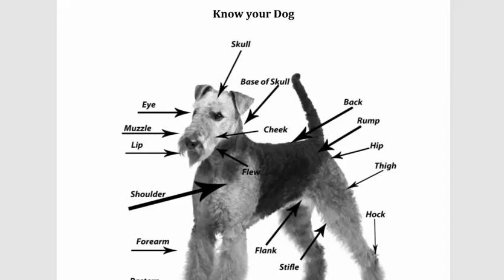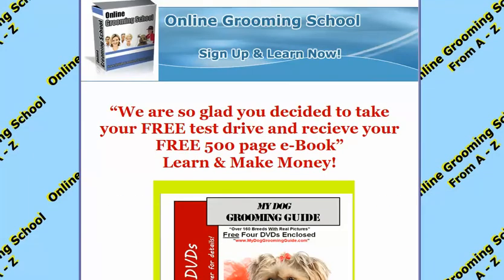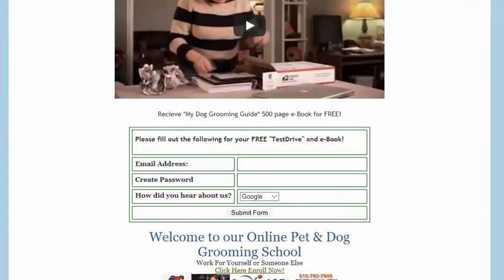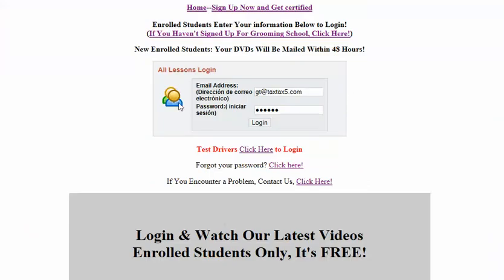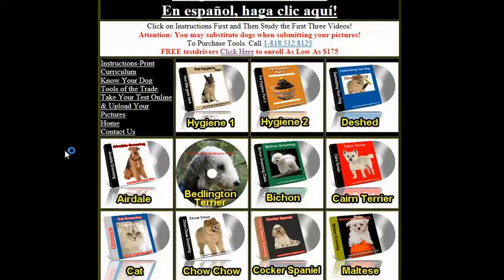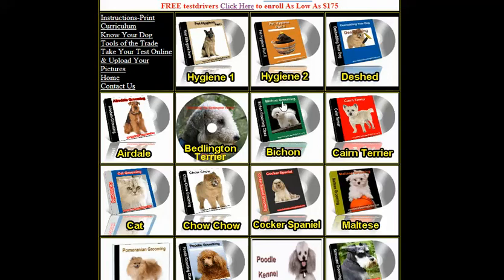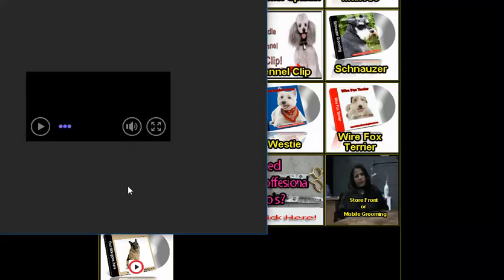If you decide to join OnlineGroomingSchool.com and become a member student, here is your login. I'm going to log in now to show you what the background looks like. There are 20 videos here — for example, we talked about the Yorkie, so you can read up on the Yorkie plus click to watch the video.